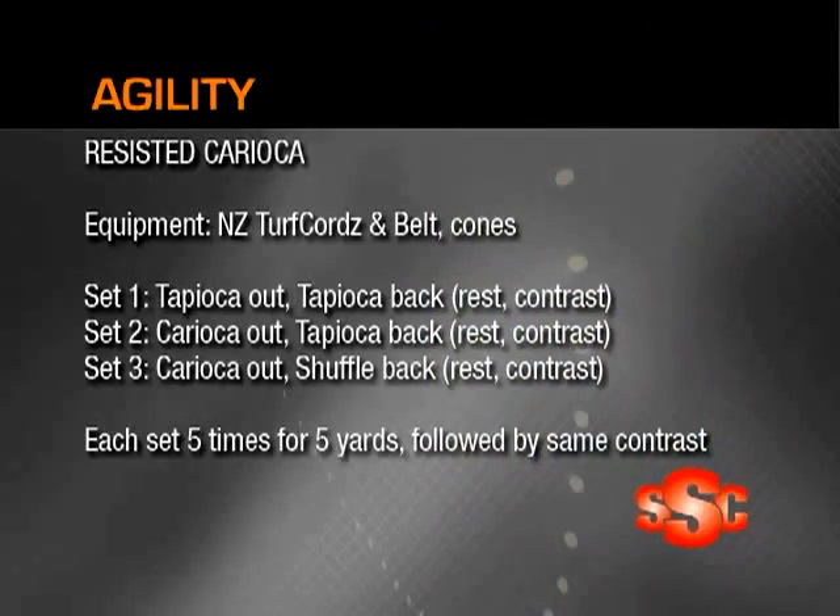The next drill we're going to get into for agility is called resisted carioca. Really focusing on having to use the power and quickness that we're going to get with resisted carioca. What we're going to use here is the belts and cords that we showed you earlier.